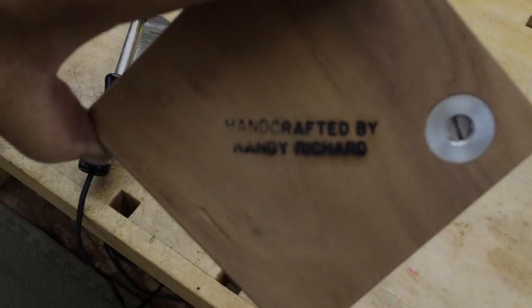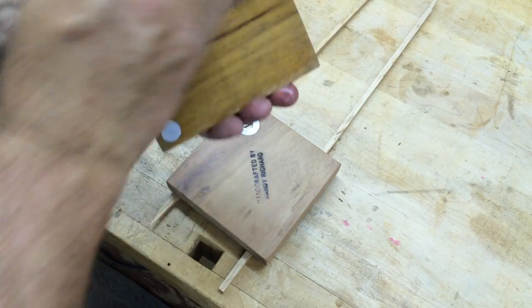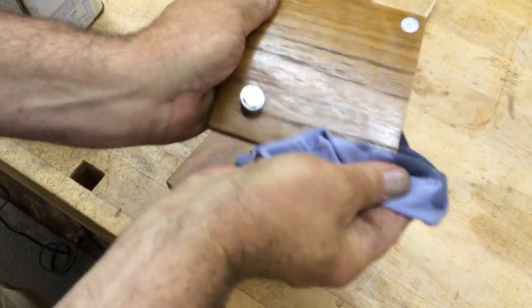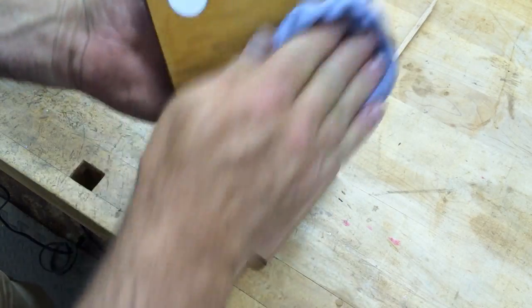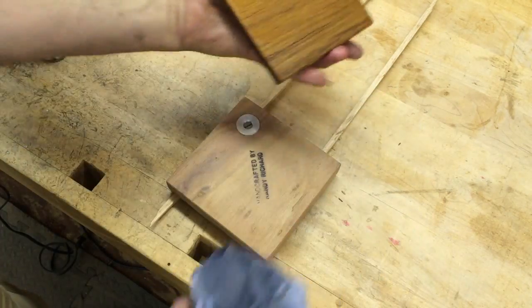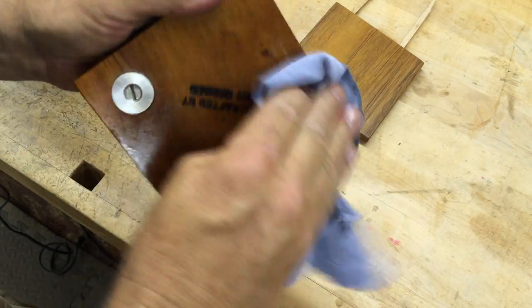We'll sand on that and then finish. I'm using a Danish oil here — I think it's fruitwood — there's barely any color to it really at all. I'm just hand-rubbing it in with a lint-free rag — actually a very old t-shirt; really old t-shirts have all the lint washed out and they work really good as lint-free rags. Goop it up nice and wet, let it dry for 15 minutes or so, and do it again so it soaks in as much as possible.